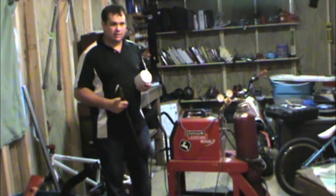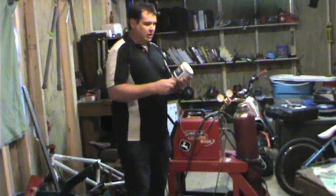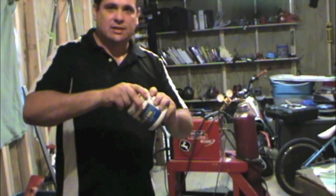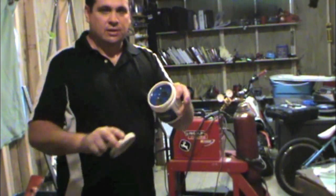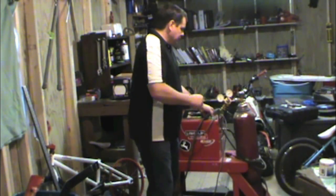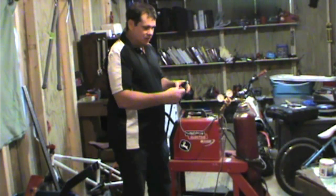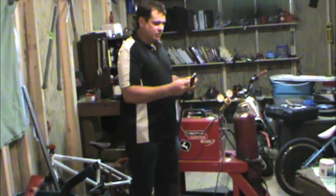Another thing I didn't mention in the other video is it's got a nozzle gel. Before you start welding, you can stick the nozzle in that, and that helps keep the splatter from getting built up in this nozzle. So for the first weld, you probably want to use that — just dip the whole thing in there, do a practice weld, kind of leave a residue on there, and then start your welding.